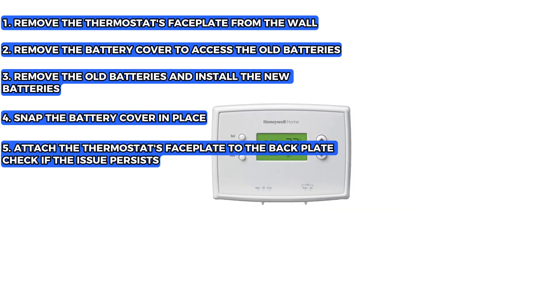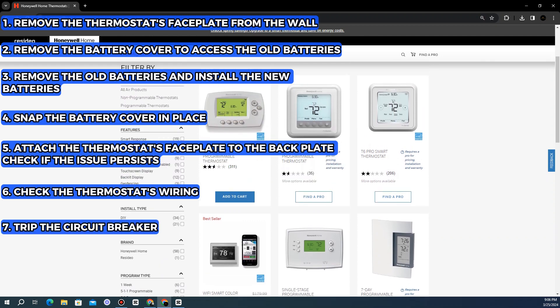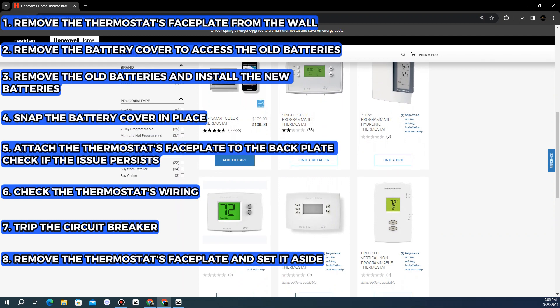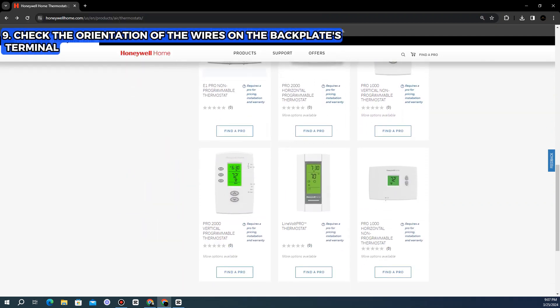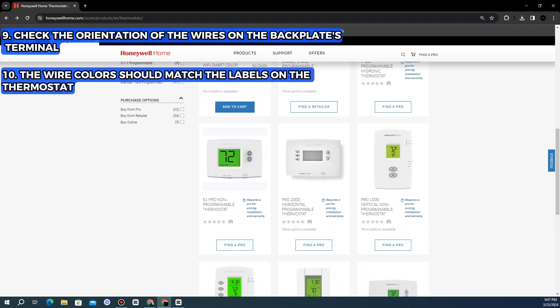Check if the issue persists. Check the thermostat's wiring. Trip the circuit breaker and remove the thermostat's faceplate and set it aside. Check the orientation of the wires on the backplate's terminal. The wire colors should match the labels on the thermostat.